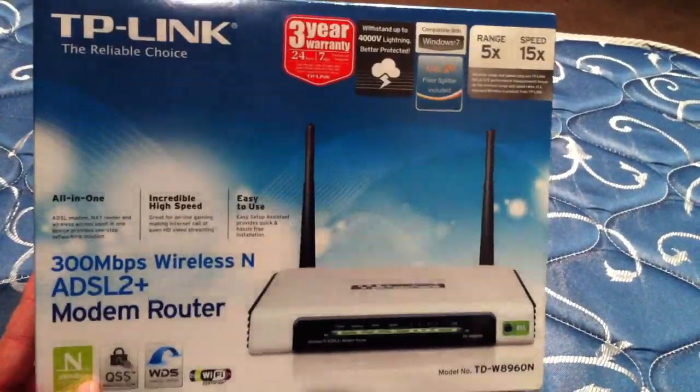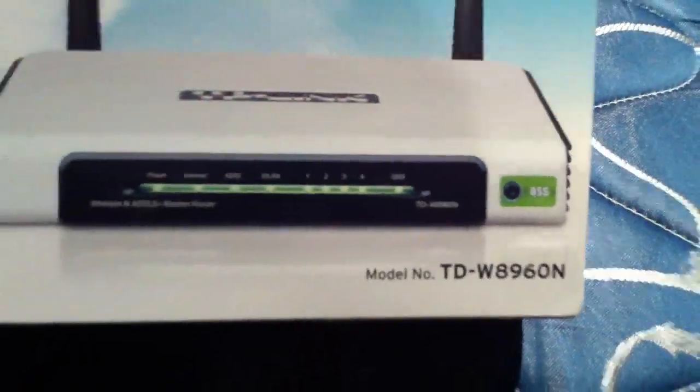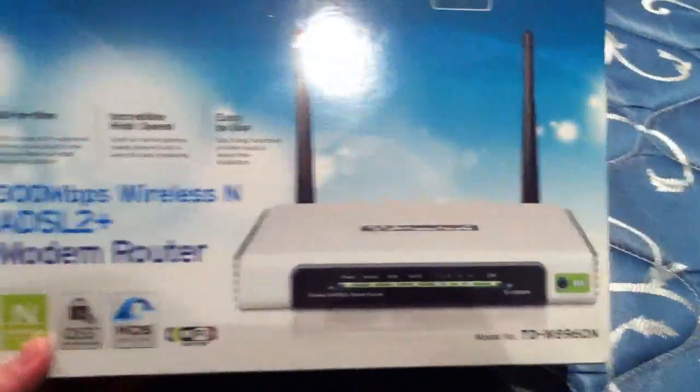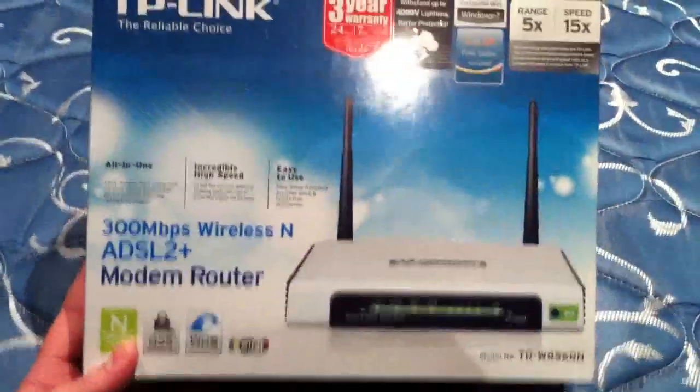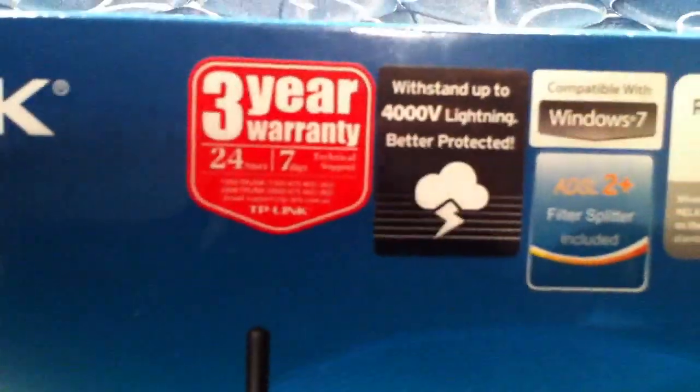Here is an unboxing of the TP-Link W8960N ADSL High Speed Modem Router. These were highly recommended, so I went and got one today. It has a 3-year warranty, is surge protected, and includes an ADSL2 splitter — pretty cool.